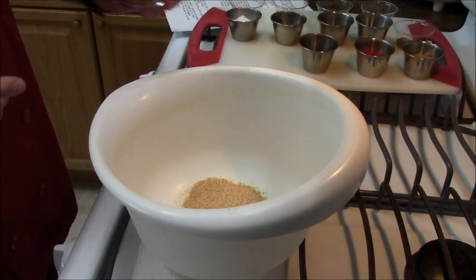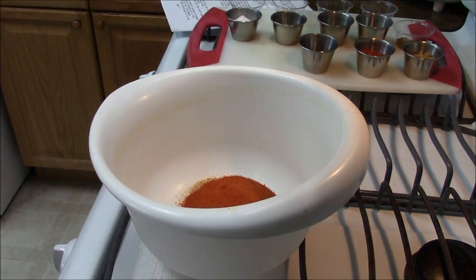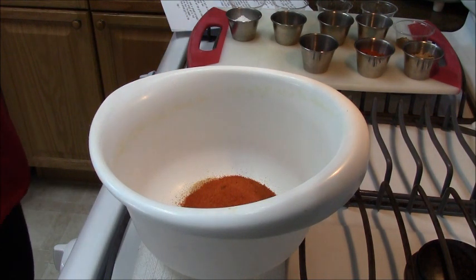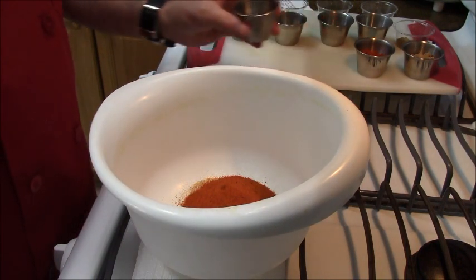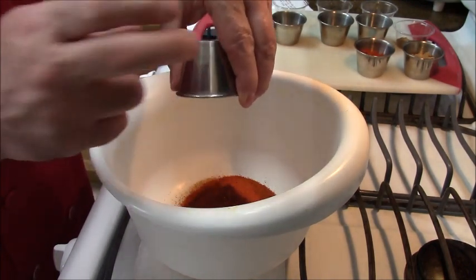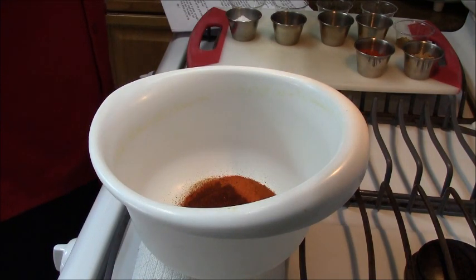Then I have some extra hot cayenne chili powder. Some people, if they want to do it the traditional Mexican way, will take dried chilies, soak them in hot water, cut and de-seed them, then process them in a blender. Using powders is another way — it just depends on the family and where you are. That's two tablespoons of extra hot. Then this is two teaspoons of ancho chili powder — not so much for heat but more for flavor.